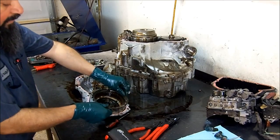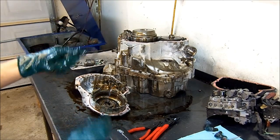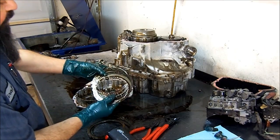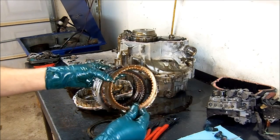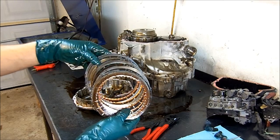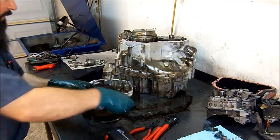We removed the snap ring. There's a smooth side, and on the opposite side there is a notch — the notch goes toward the pressure plate. These are the 1-2 and reverse frictions. See this friction here? It's still brown on one side and black on the other. This is the 2-1-and-reverse friction. Remember what I said that people claim it's just a valve body problem? Well, it's not. Let's continue disassembling this unit.